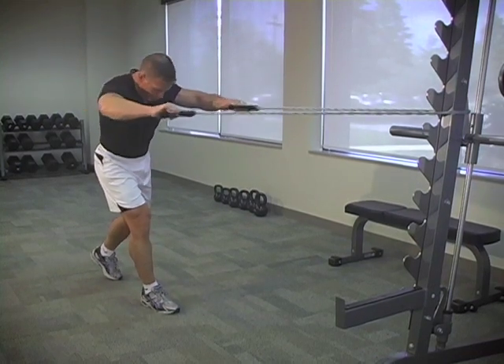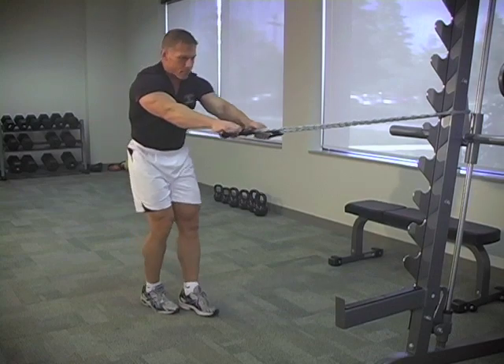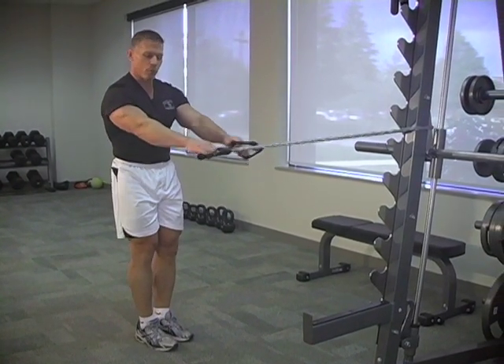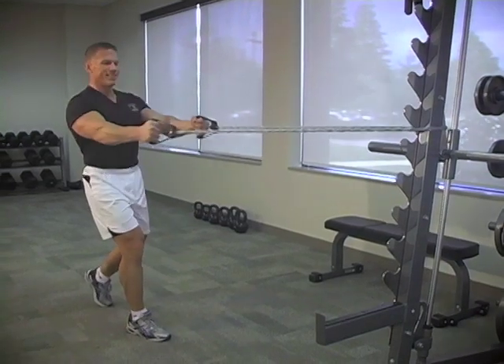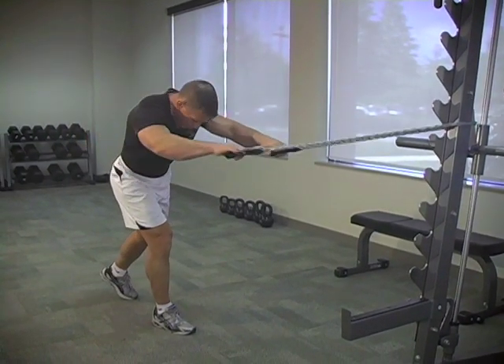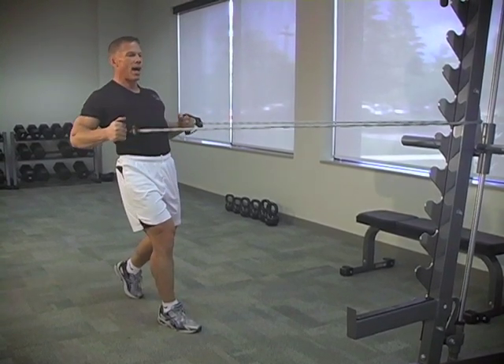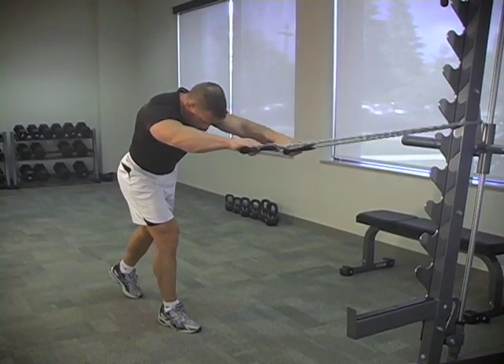Pause for two seconds in the contracted position. Now to make it more into the meat of the back — more like a back row — keep the elbows nice and close to the body. Sit up nice and tall and pause, nice stretch. Look down, look up, open that posture up.